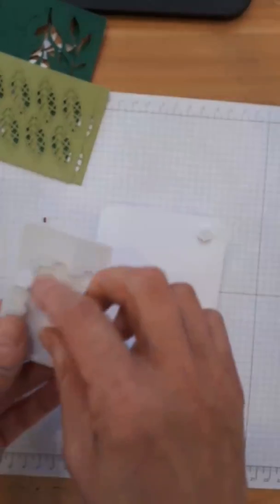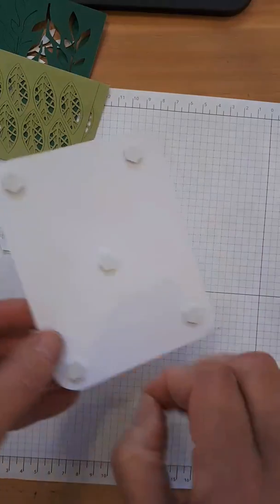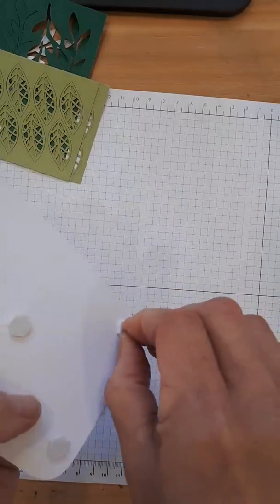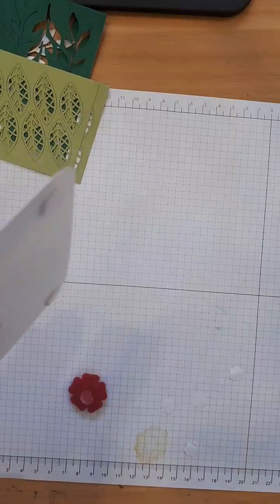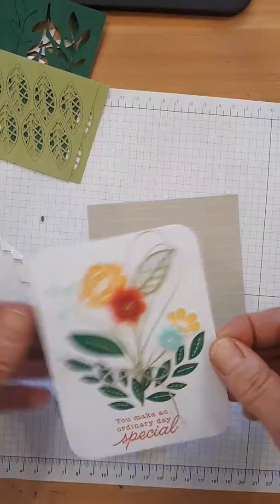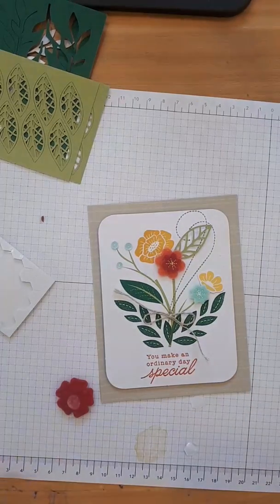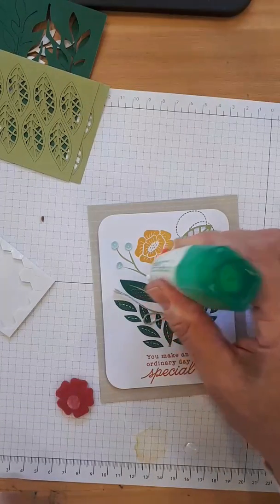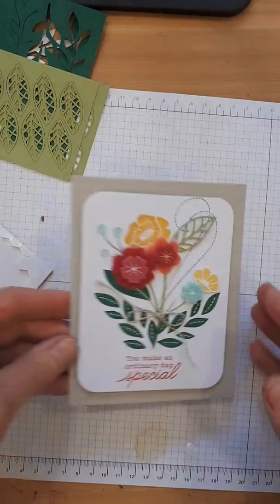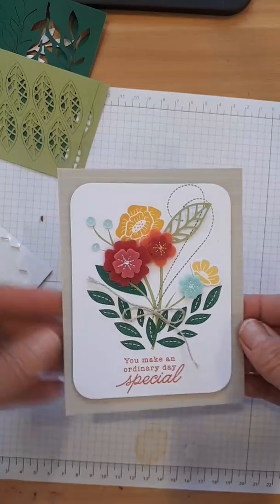We do speak a whole other language with Stampin' Up for all the tools we use. I just lost a felt flower — I'll put it back on. I think when you grow up with parents who went through the war, you definitely learn how to be frugal. I'm surprised at how much I love this kit — I thought the felt would be finicky or ugly, but it is a fantastic, bright, happy kit. I think someone who gets this card in the mail is going to be so happy. Two thumbs up for this card kit!